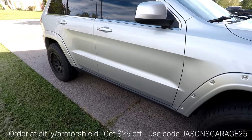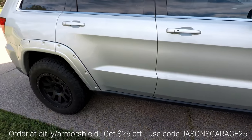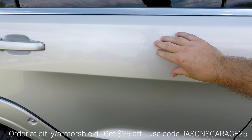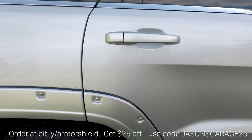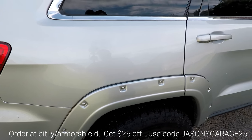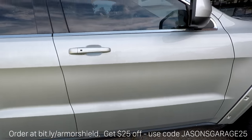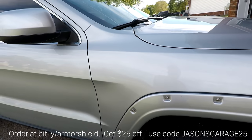Here's what we're going to start with — this is my daily driver. It probably doesn't have any paint protection whatsoever on it. It feels pretty gritty and needs a good treatment. So we're going to strip everything off, apply the Armor Shield 9, and see how well it does.